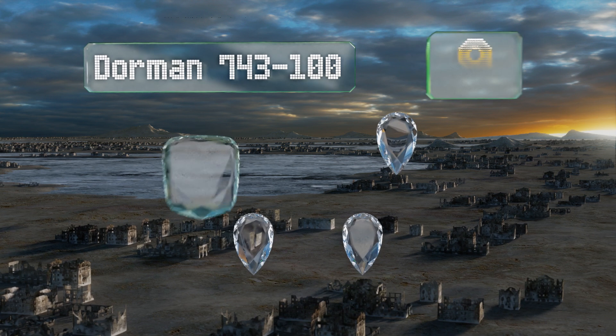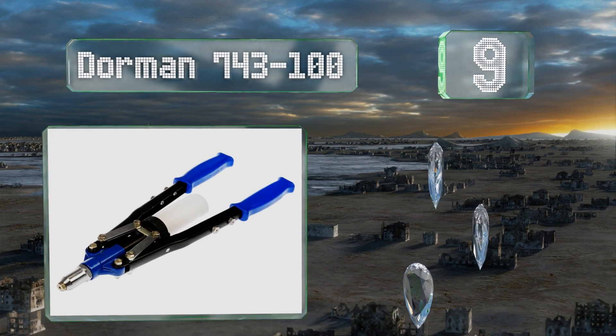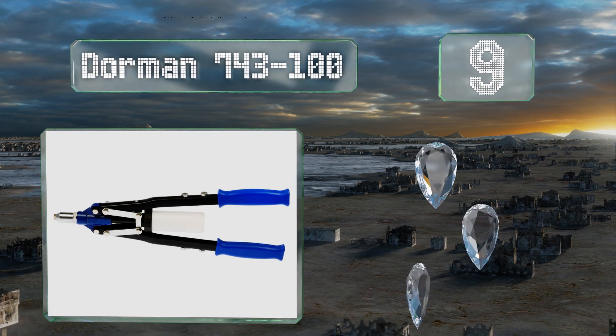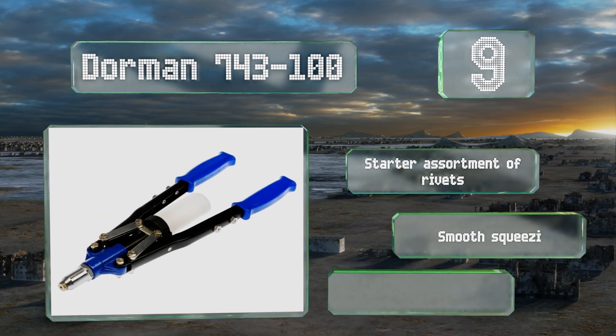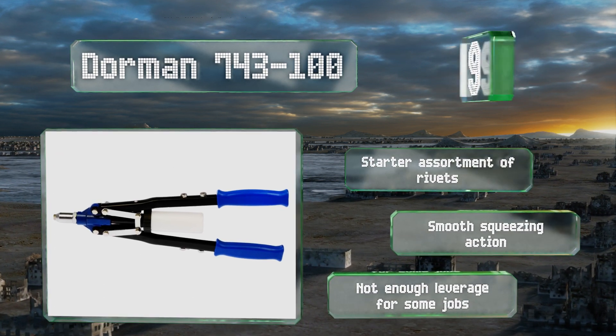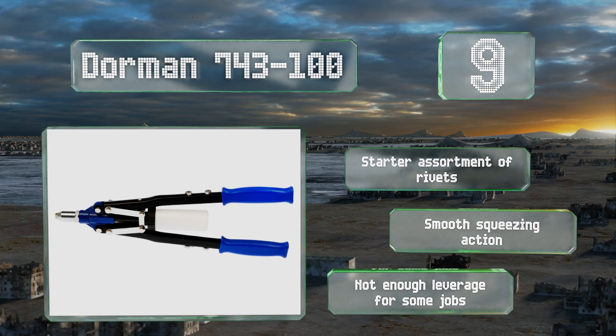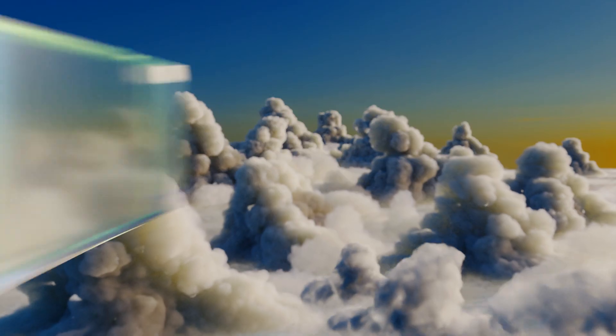At number nine, a solid budget choice that accommodates a variety of fastener sizes, the Dormant 743-100 will set a rivet with a single fluid pump when used properly. This is a good deal for a sturdy tool that's backed by a lifetime guarantee. It includes a starter assortment of rivets and provides a smooth squeezing action, but it doesn't deliver enough leverage for some jobs.